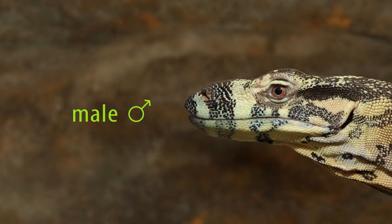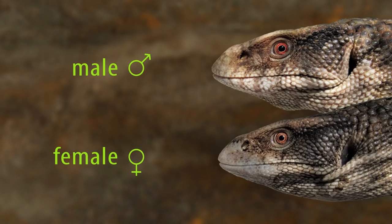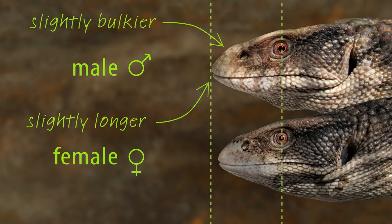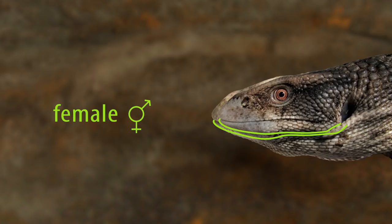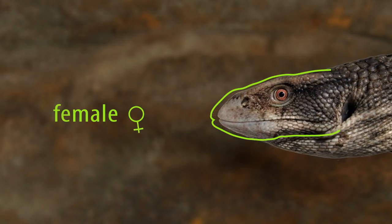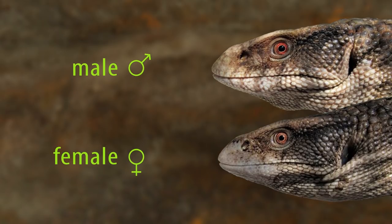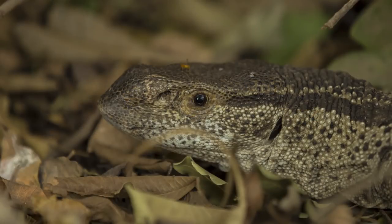How does this work with other monitors, like some of the African species which start off with blockier looking heads? Here's a male and female savanna monitor. Although they both have fairly bulky looking heads, note that the male's snout is still slightly longer and bulkier, and it also has a thicker lower jaw. These individuals were only a few months old when these photographs were taken, so the differences will become more exaggerated as they mature. Males of the closely related white-throated and black-throated monitors, Varanus albigularis, develop an extremely exaggerated snout. This white-throated monitor photographed in South Africa has a very bulbous snout, even though it wasn't a particularly large individual.